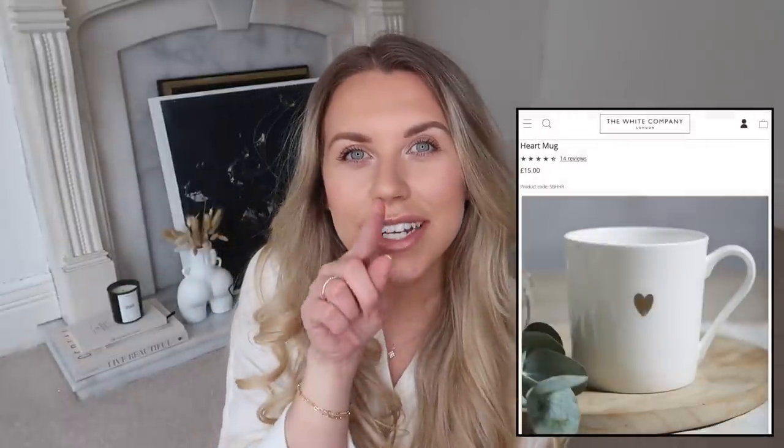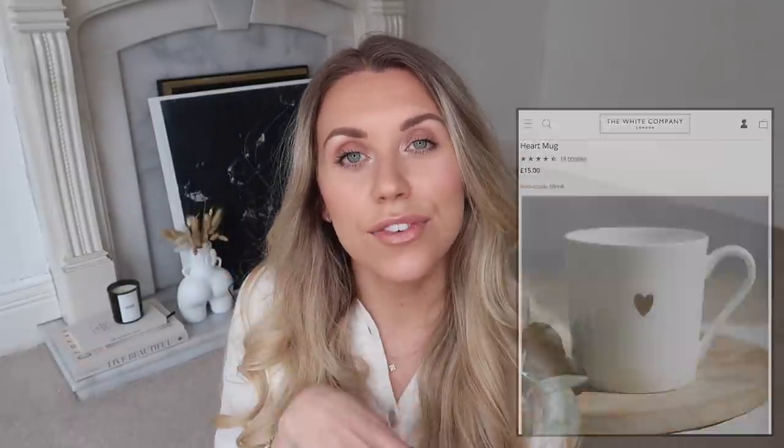The White Company has brought out a mug design with a tiny little heart on it, which is so adorable, but it's £15 per mug, which adds up quickly if you want a set. The Range does white mugs with a little heart on them - not quite the same as it's embossed rather than coloured - but these are only £1.79 each. If you want a full collection it's a much more reasonable price point, and they also have them in grey at The Range.